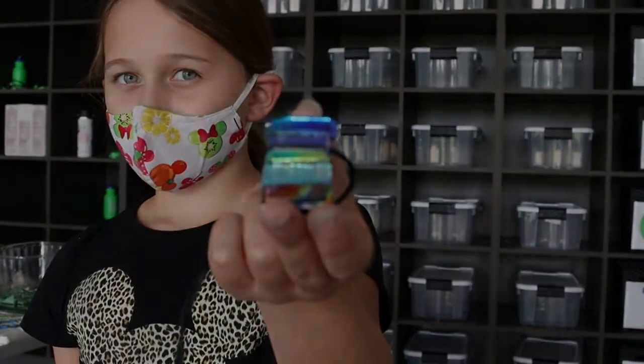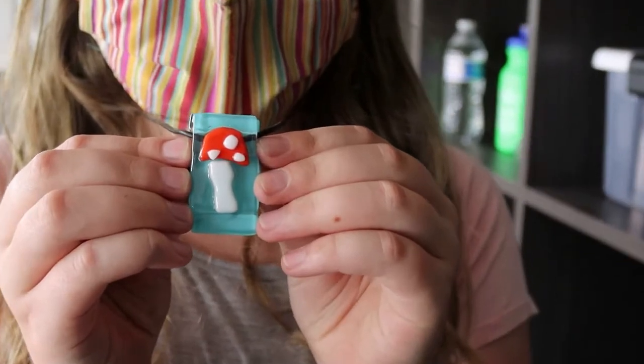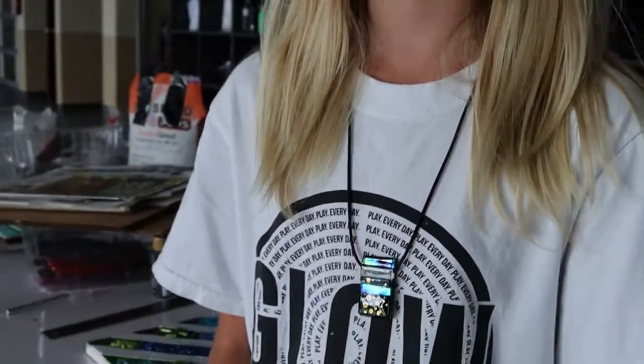The best part of the week for me was probably making pendants, because I got to see new types of glass and experience creativity. I like to see it finished knowing that I made it. My favorite part of the week was making the pendants and also just working on the murals with everyone.